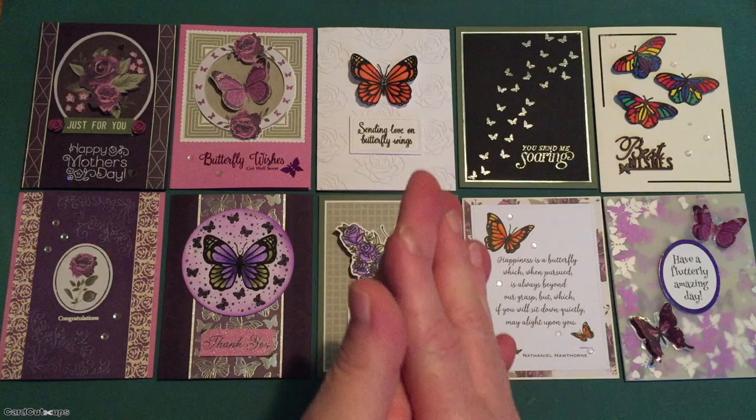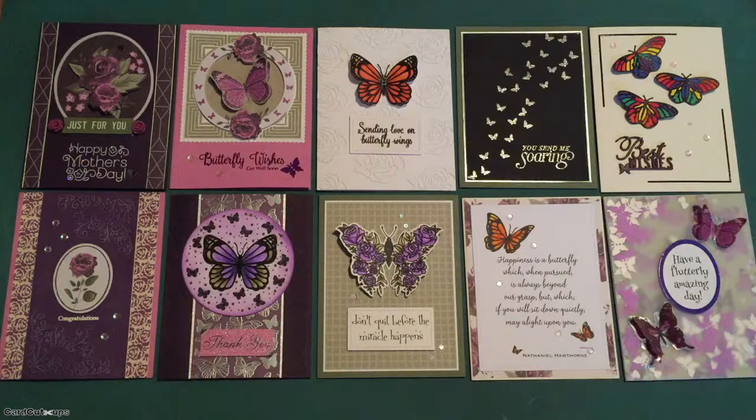I send you and yours chuckles and cheer, light and laughter, and as always, happy crafting!